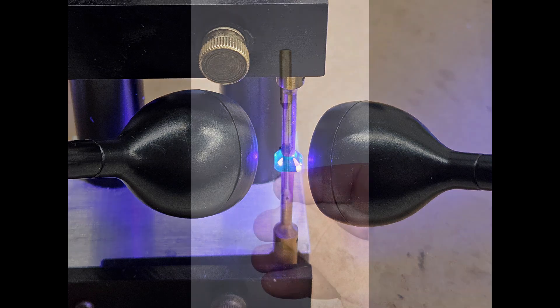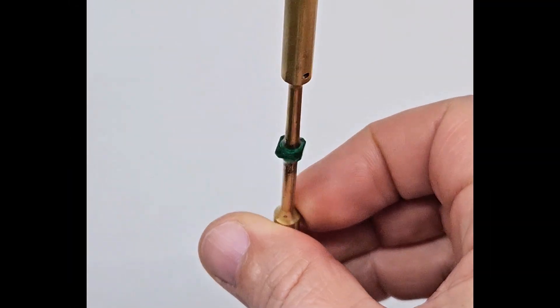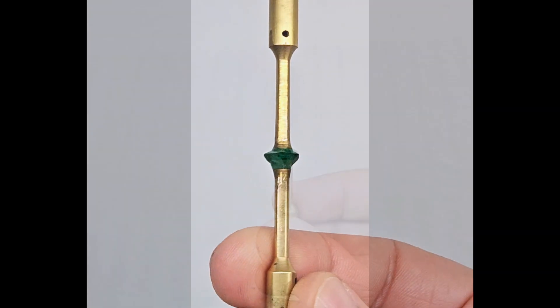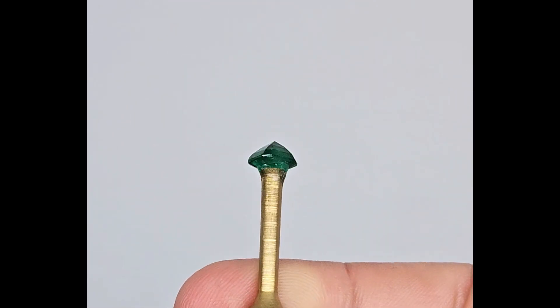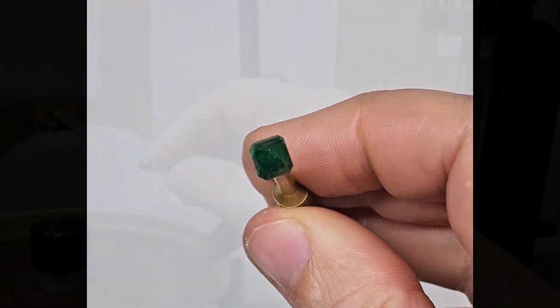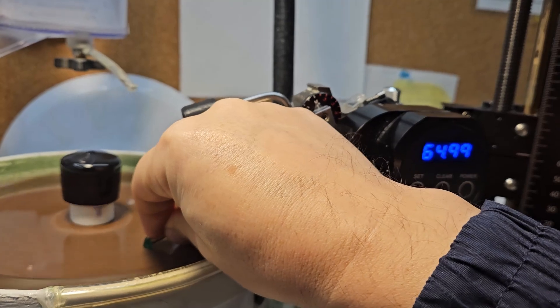Using the transfer jig again, I attach a new dop to the table side. For a brief moment the stone is held between two dops. I gently heat the first dop to detach it without any issues. In just a few minutes the stone is ready to be worked on from the other side, now much closer to the final shape — restored and symmetrical.